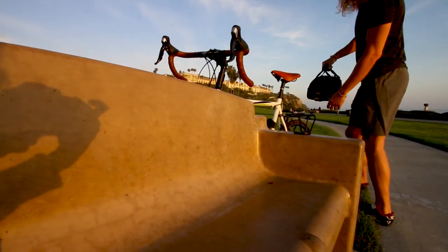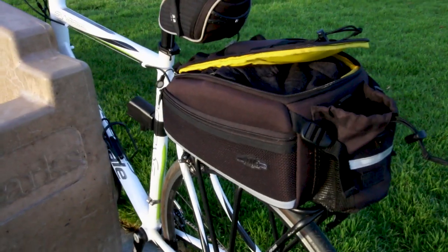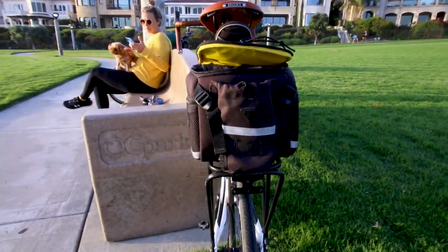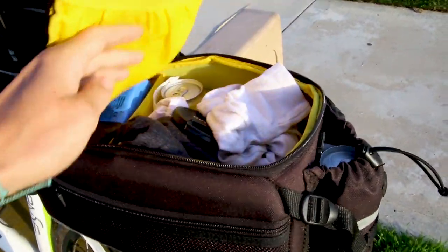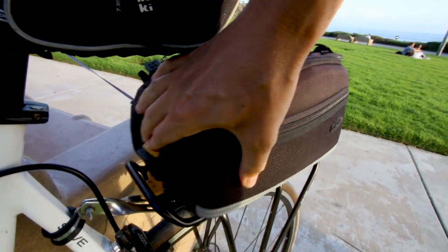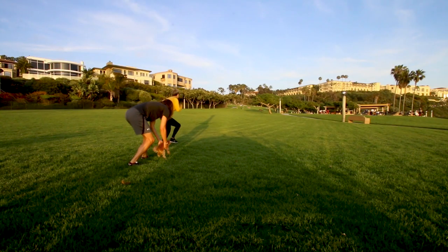Nobody buys the Topeak trunk bag to make their bike look more cool, handle better, or set a new record on a local Strava segment, because the Topeak MTX trunk bag doesn't help you accomplish any of those things. What this bicycle bag system does help you accomplish is convert your bike from exclusively an exercise machine into something much more useful and practical — a simple vehicle that you can transfer stuff around town with you on.